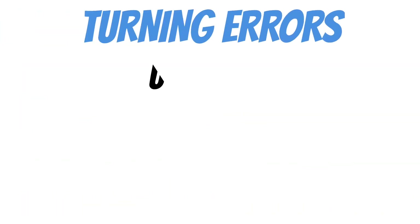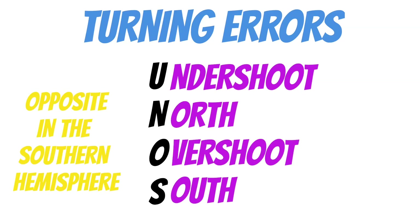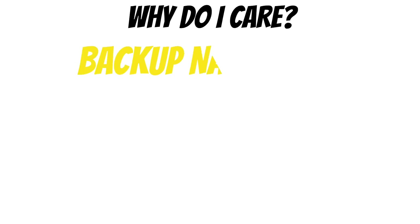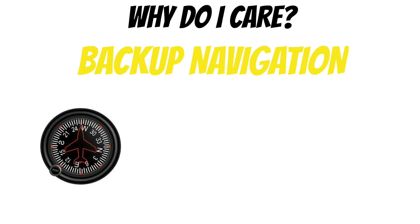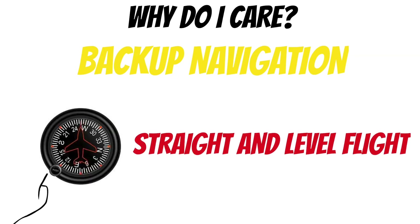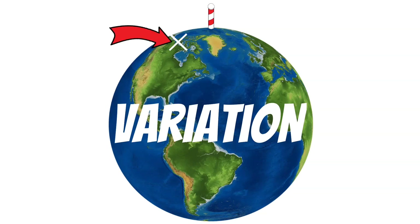Why do you care about these dip errors as a pilot? Not only do you have to be aware of it in order to use the compass for backup navigation, but you also need to make sure that you're in straight, level, and unaccelerated flight when you update your heading indicator, if you want to be accurate. Next, we have variation — that's basically the difference between magnetic north and true north.